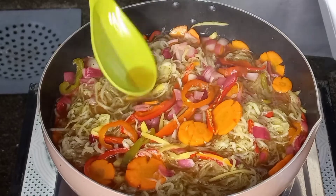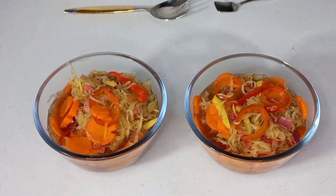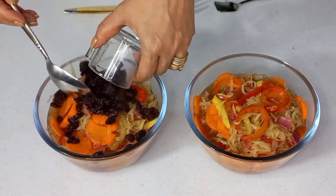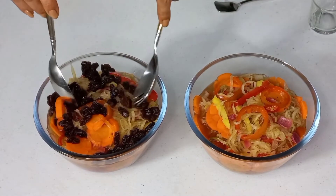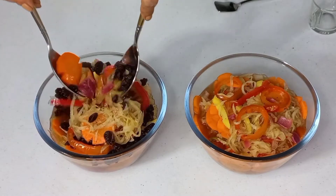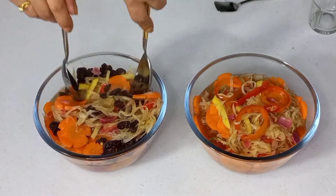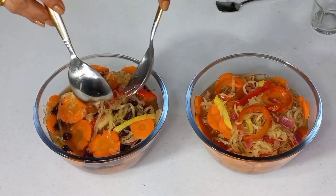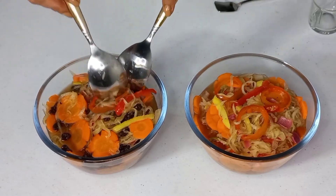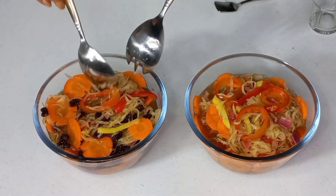Sigman ko lang po mga friends. Ayan mga friends, dito na po yung aking atsara. Mainit pa po yung ating atsara. Ang gagawin ko po para sa akin, gusto ko po na may raisin. May ligaw po kasi ako mga friends sa raisin. Mainit pa, crunchy pa po yung ating carrot and also the vegetables. Yung aking atsara, meron pong raisin — ito po kasi yung favorite ko na meron pong raisin.